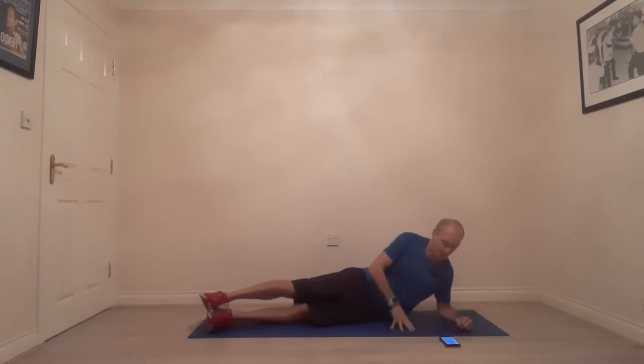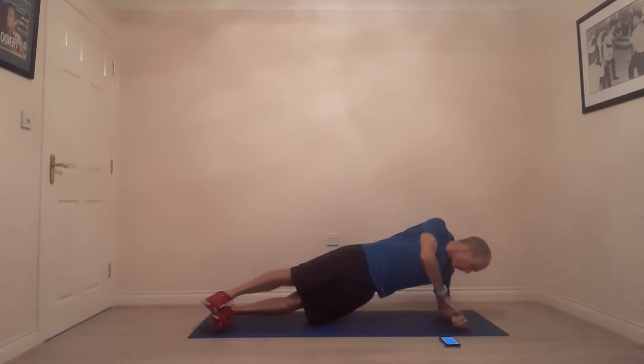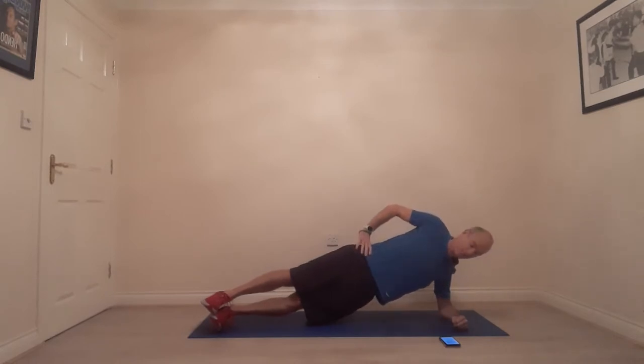We're going to aim for 90 seconds on one side, then do a quick flip to the other side. Let's get ready — three, two, one, let's lift and hold! Once you're in position, think about your head: don't let it drop to the shoulder, don't look down — lift the head and look straight ahead. I'll keep an eye on the time and give you regular countdowns. Focus on working those obliques, those side muscles — nice and strong.